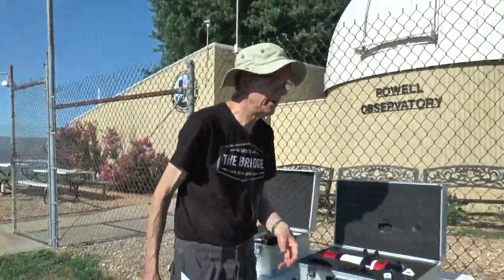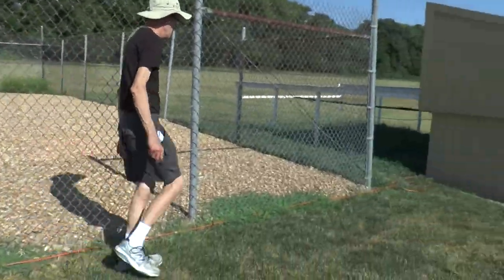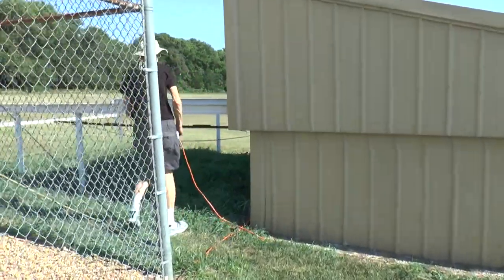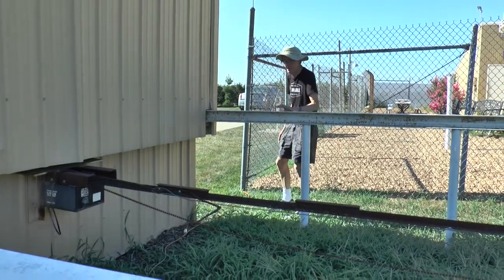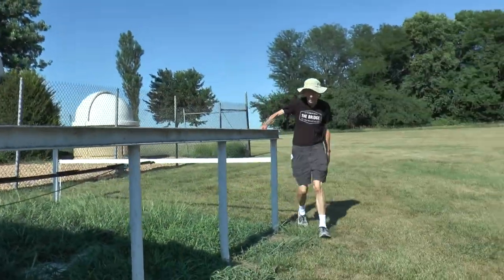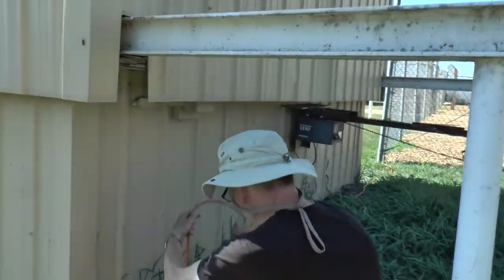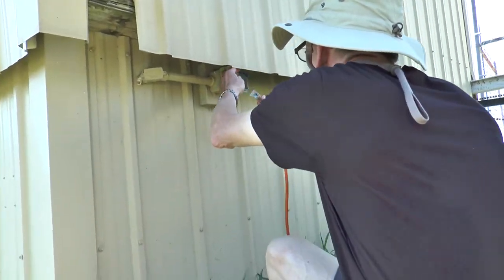For setting it up, let's take our first shot at getting power. We've got the long extension cord which you brought out. On the far side of the LCT, throw the cord. The cord goes underneath, not over the rails, in case the top opens. You can go either way around the LCT to do this. The power outlet is up under here. Plug in, and we have power.